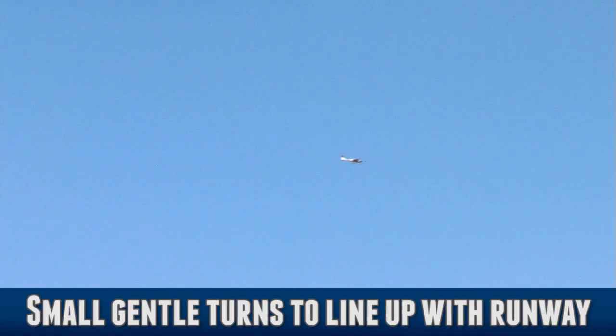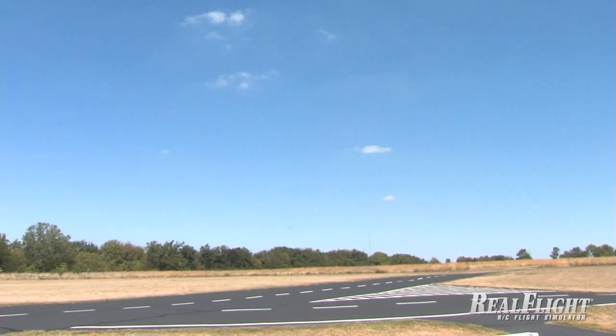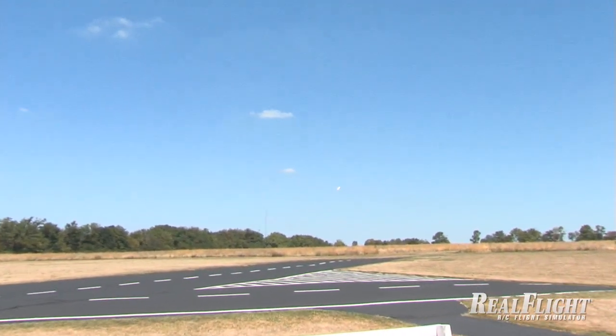Next, you'll need to get lined up with the runway. Start by making small, gentle turns to bring your plane around to line up with the runway. Line up fairly far out, so you have plenty of time for minor corrections.